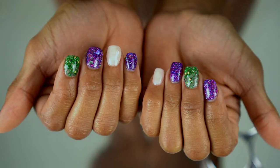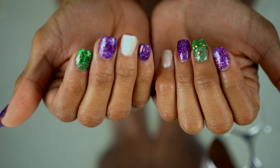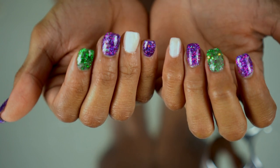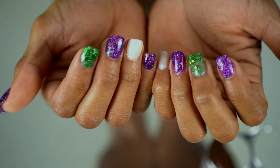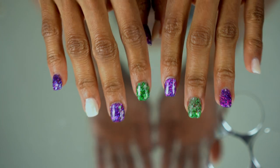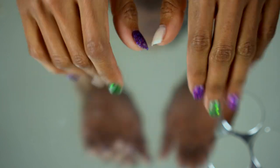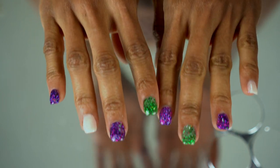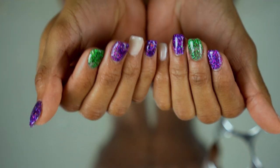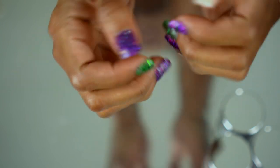That is it for this video. I hope you guys enjoyed it. If you've been thinking about doing dip nails, this is a really easy system so I do suggest getting the beginner kit that has everything in it so you don't have to worry about whether you picked up the right things. Thank you to Double Dip Nails for sending me this kit — I absolutely love it and I need some more colors. Thanks for sticking with me till the end and I will see you guys in the next one, bye!